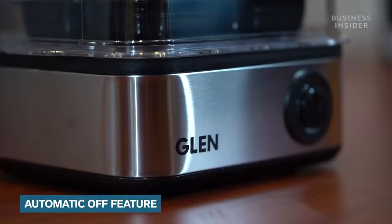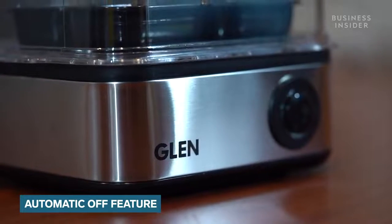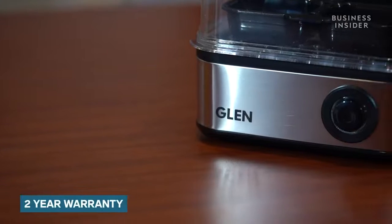There is an automatic power off and overheating protection feature which protects your food from burning. You get 2 years of warranty by Glen.